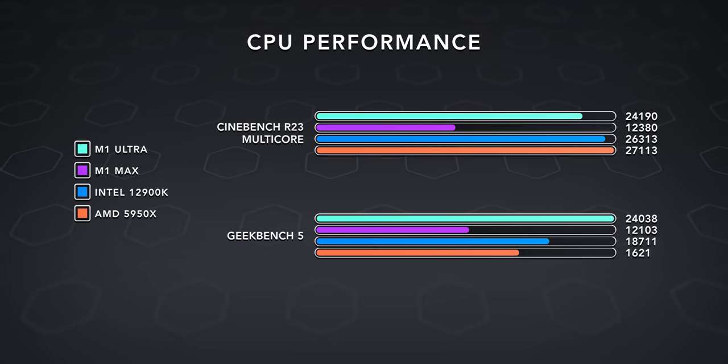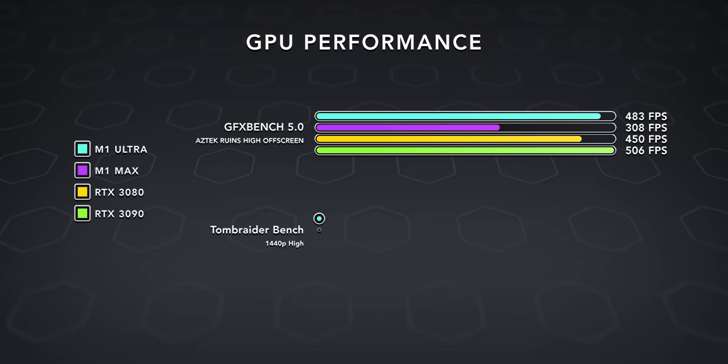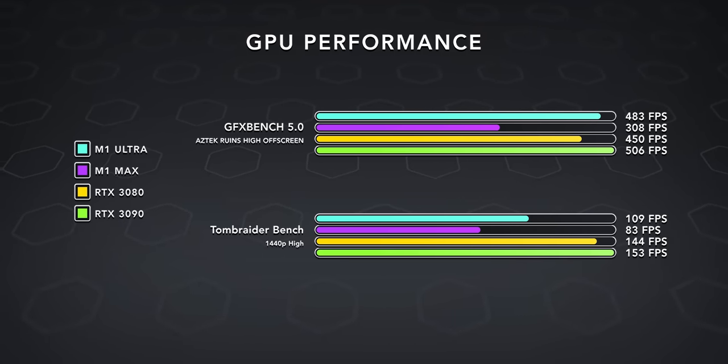The M1 performance just scales so well. With M1 Ultra, you really do seem to get double the performance of M1 Max in synthetic benchmarks, and the same with GPU performance. It benchmarks really well, but it will depend on the application as to how well you can actually utilize that hardware.